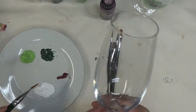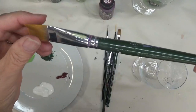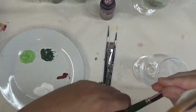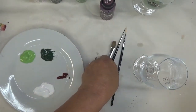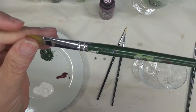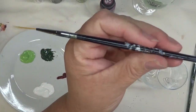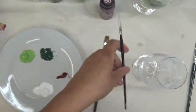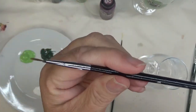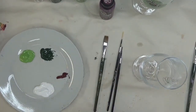Before I start, I'm going to go over my brushes. I am using a 3¼ inch Plaid One Stroke brush, and a number 12 flat brush. And then my favorite fine liner brush, which is by Westonia, and another Westonia fine line brush, a little bit shorter than the other one. I'll be using them for two different techniques.